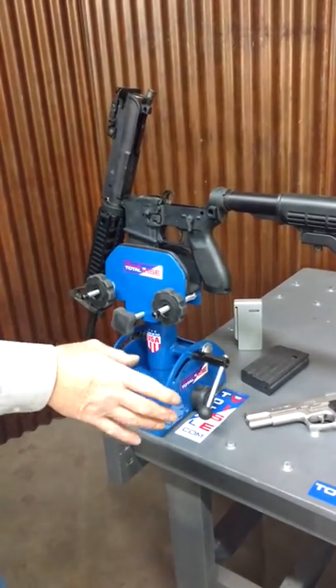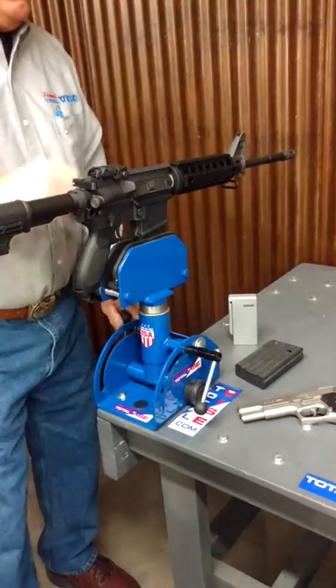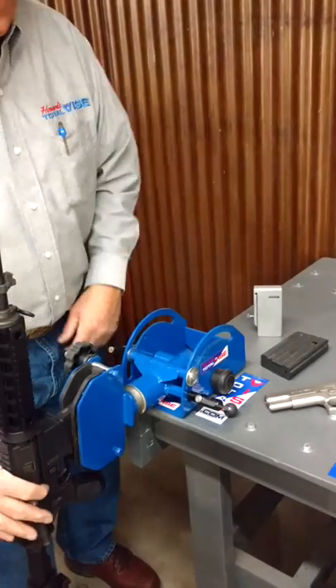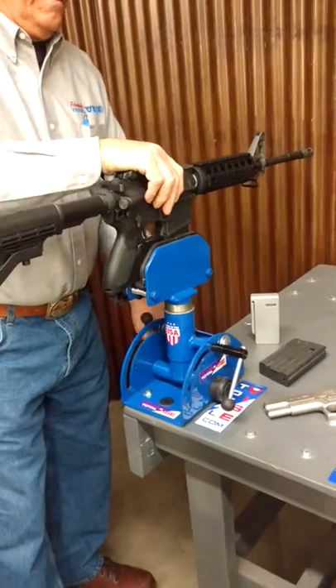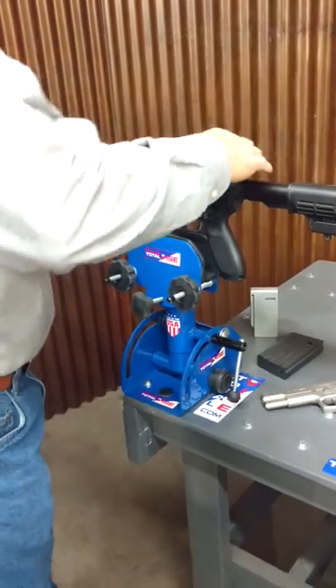All hits the rubber — it's all safe. I can lock them, I can pivot them all the way down. I can work on them like that. Holds it very tight. There you have it. There's your working on anything with a magazine.